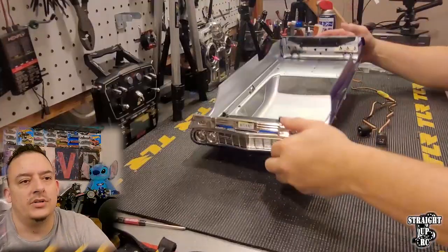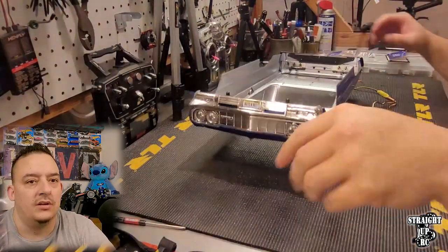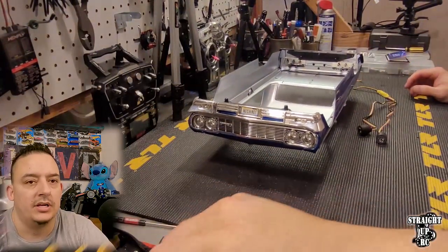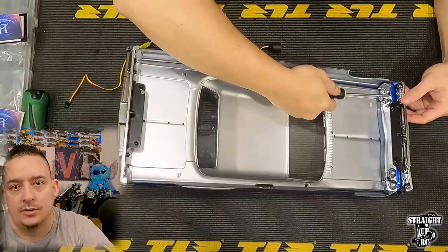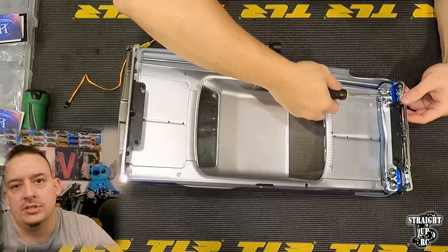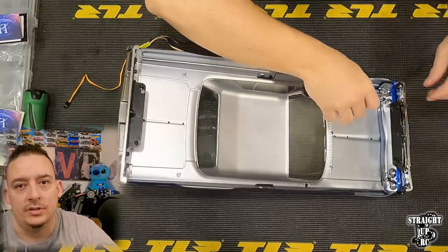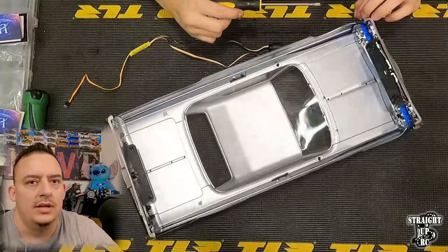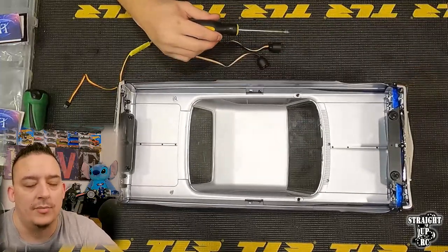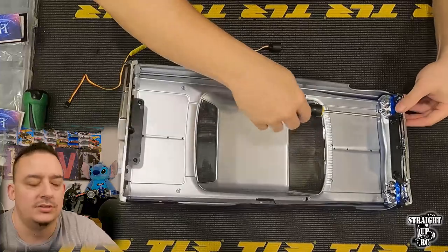First thing first, you just need to identify how to remove the headlight buckets. The stock headlight buckets are simply held in by two screws, top and bottom. To remove them, simply take a Phillips head screwdriver and remove the screw in the top and the bottom, and the buckets will pop off the little mounts on the front body piece.